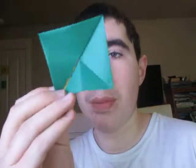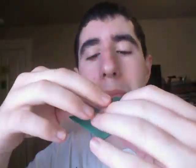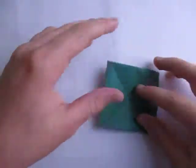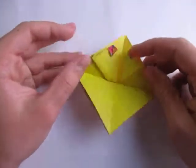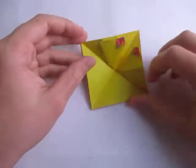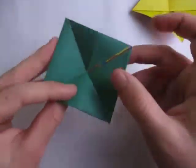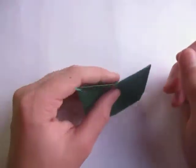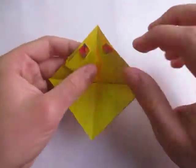Hey guys, so yesterday I showed you how to make this very simple envelope that you can put something inside and it spins on the table — it spins pretty well. Click here for that video. Now I'm going to show you how to fold an even more complex version — this is the version with eyes. It also spins, but not as good as the simple one. I like the simpler model better because it spins better and looks cleaner. This one has eyes right here.